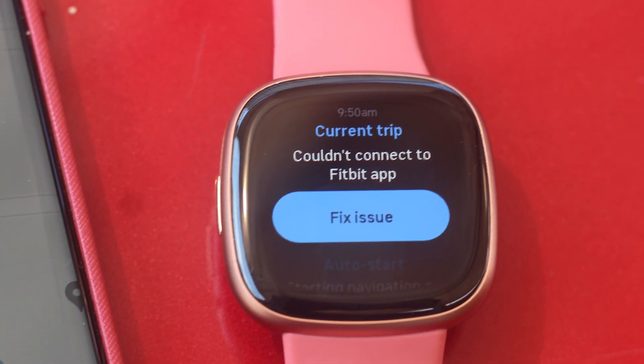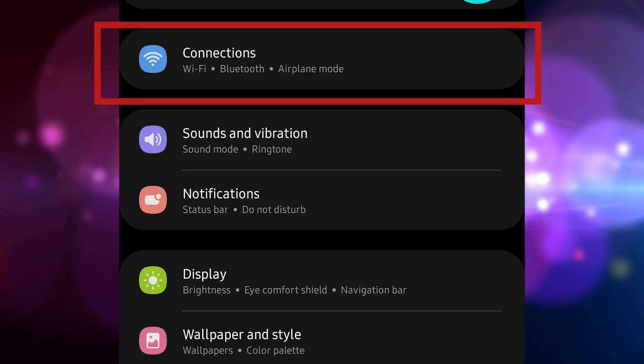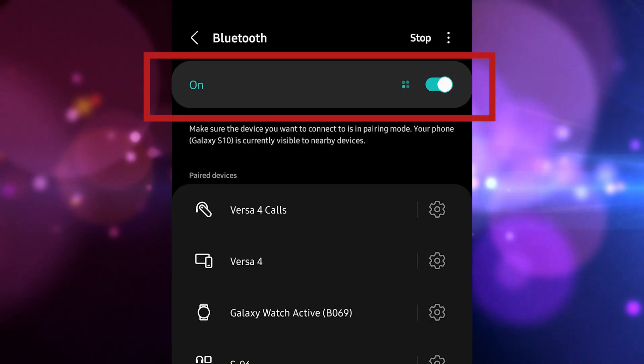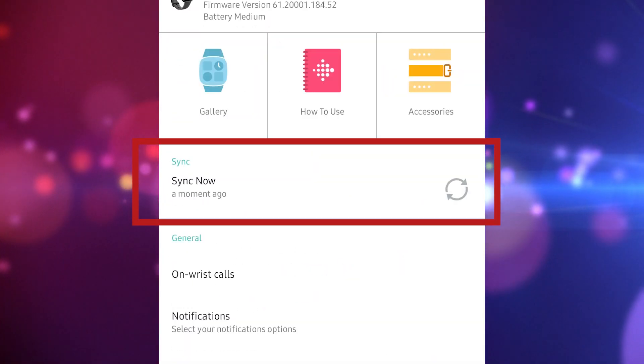Here are the steps to ensure that your mobile device and Fitbit Versa 4 are connected. On your Android phone, access Settings and tap Connections, then tap Bluetooth. Ensure that Bluetooth is turned on. Launch the Fitbit app afterwards and check if the Versa 4 is syncing data on your Fitbit app.